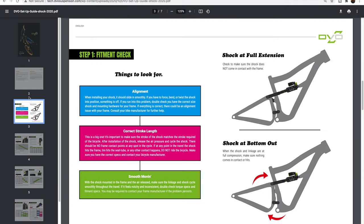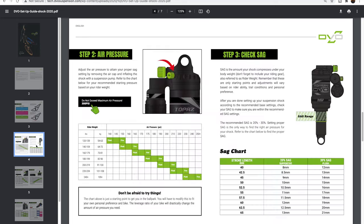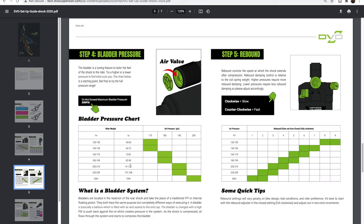Switching over to the Topaz rear shock and looking at the DVO guide — of course make sure your stroke length matches the bike if you're going to upgrade, but for the Ripmo V2 this was easy as it comes with the bike. It's got the main air pressure chamber which you can add to with a normal shock pump, pretty straightforward. Looking for between 20 and 30 percent sag, I was at 210 psi. The other unique thing about the Topaz is it has another air valve in the piggyback, so another bladder — that allows you to really fine-tune the air pressure. I'm also going up to 210 psi on the top for a little more support.